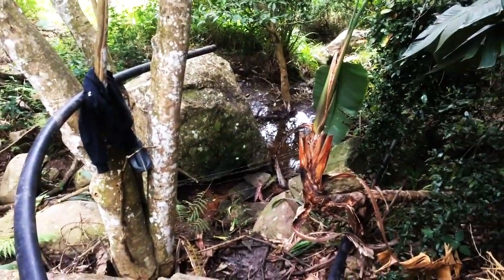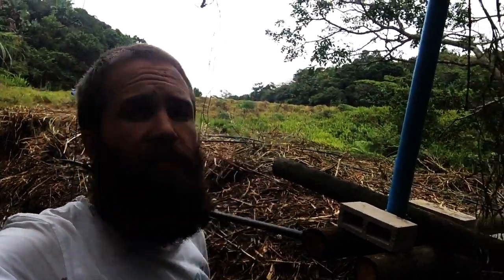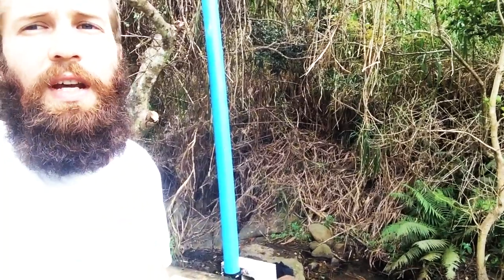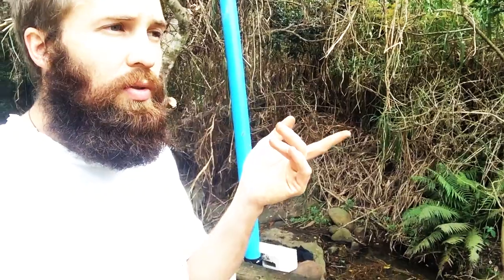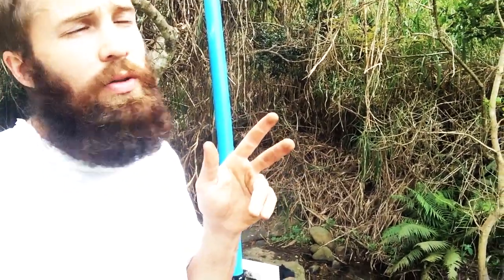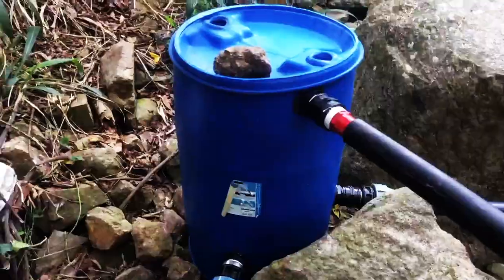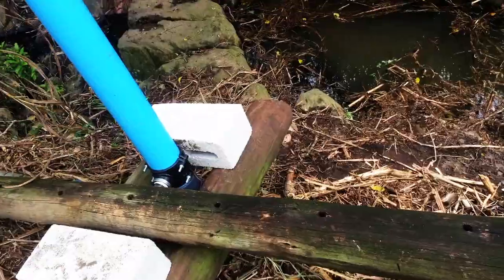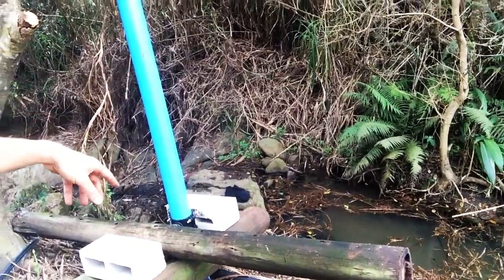Here behind me I have my standpipe. The reason I have a standpipe is that my weir to here is 70 meters of pipe, which means there's friction loss in the pipe getting here. By putting a standpipe you've created a static head, so your head has in fact been moved from the weir to here, which allows you to generate the pressure you need.